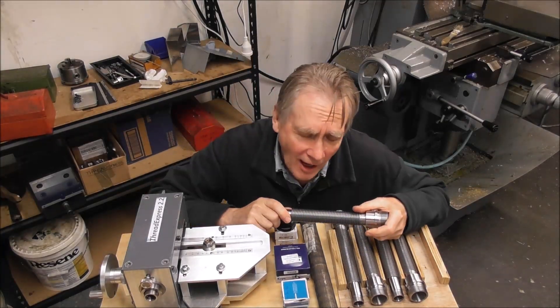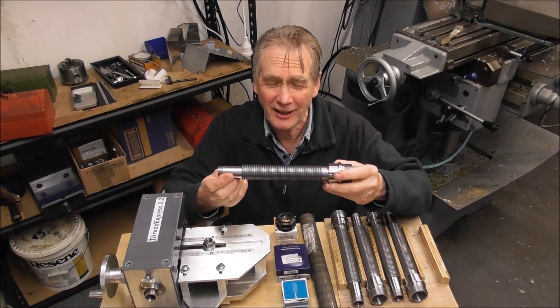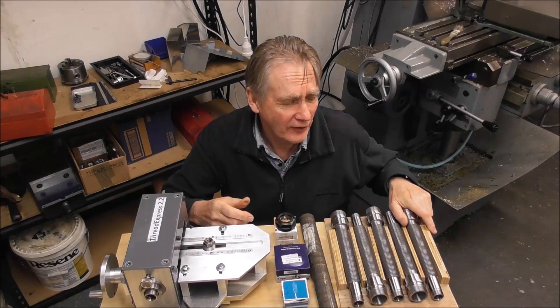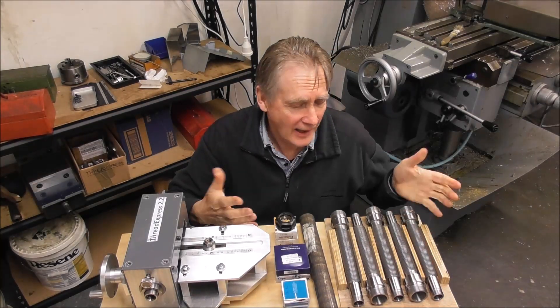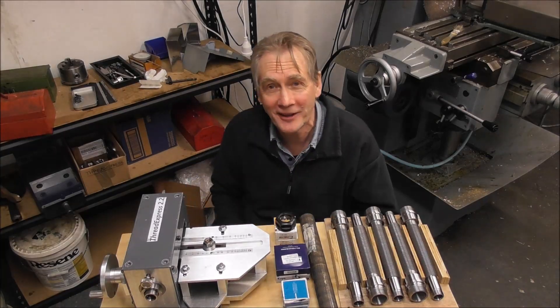Hi folks, it's Cliff here from Down Under. In this video I'm going to finish making these Thread Express spindles. There'll be various machining operations and I'll have a bit of a discussion as well. Hopefully not too much verbal diarrhea.